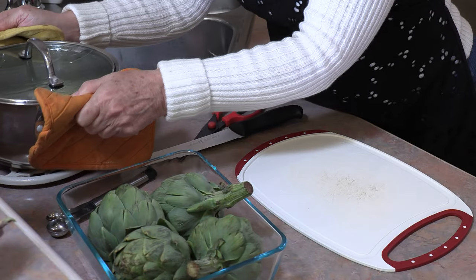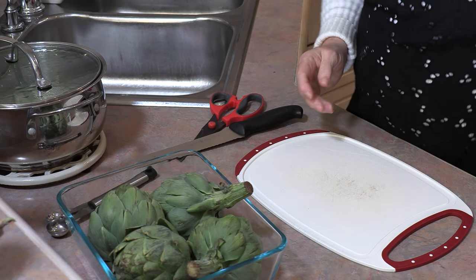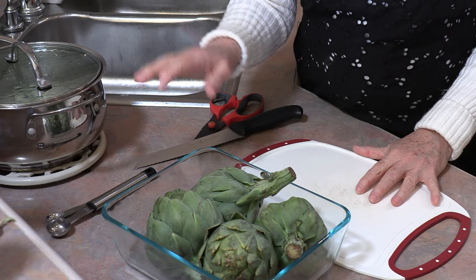Once the water has come to a boil, just place it right beside your work surface. We're going to take these artichokes, clean them, and then put them in this boiling water.